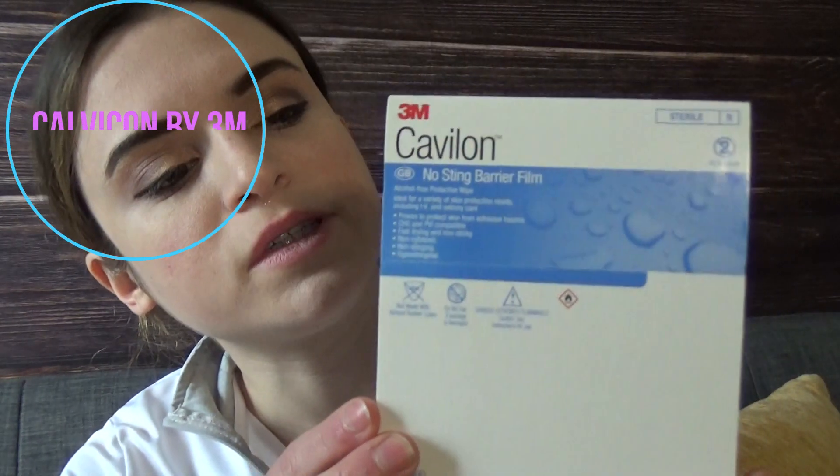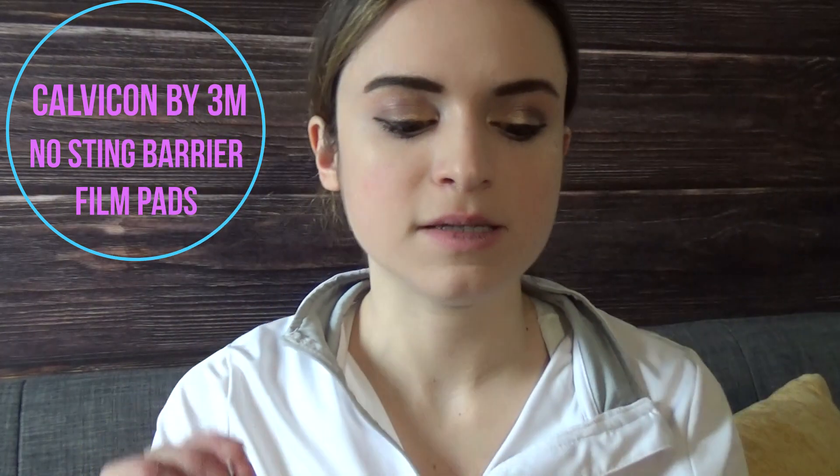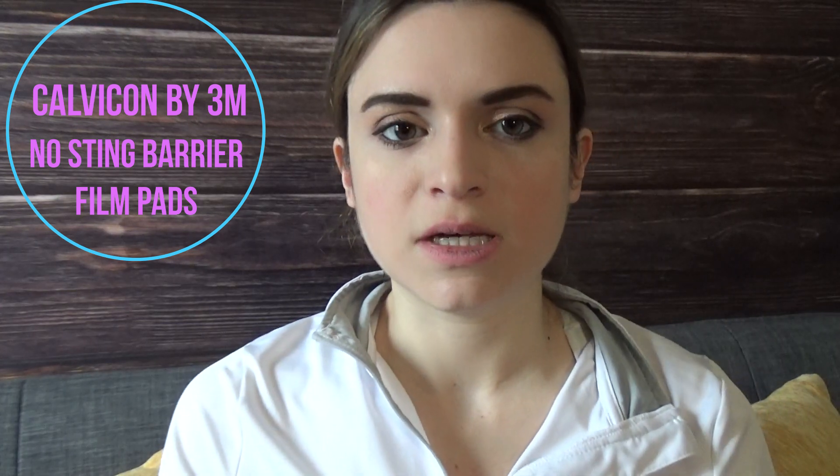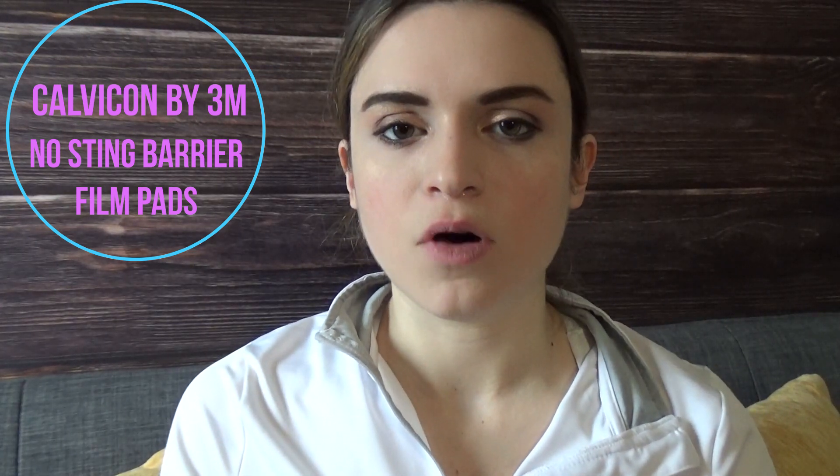Another moisture helper is the Calvicon no-sting barrier film. This is really nice — it creates a film between your skin and the wafer of the bag so that your skin isn't stripped as easily of all its oils and external layering. I have sensitive skin, so barrier films are absolutely a must for people like me.